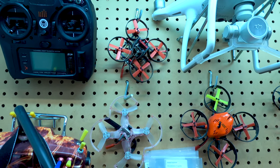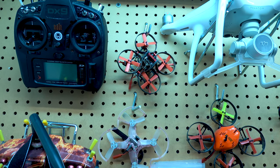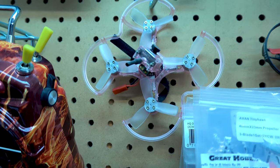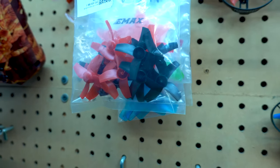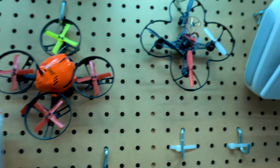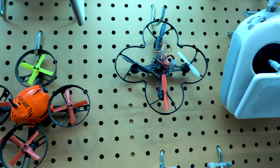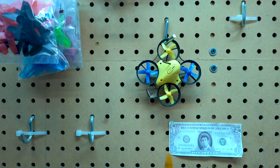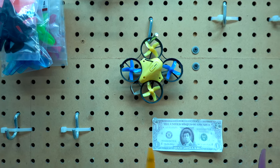I have no idea what this quad is with the red props — I can't remember. I think this one's a Baby Hawk. Some of these I can't even remember what they are. A bunch of spare props for little folks. That one I think everybody knows by Blade. This one I don't remember — it might be Isheen. Tiny Inductrix — that really got me started inside.